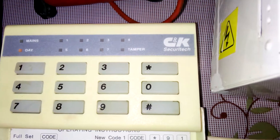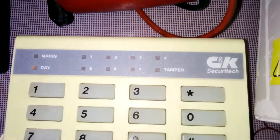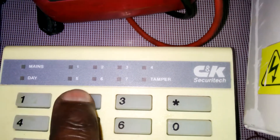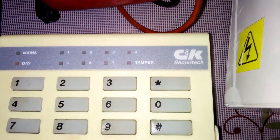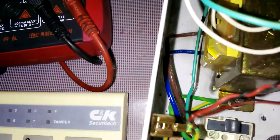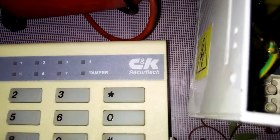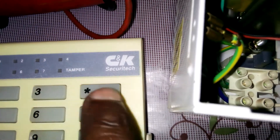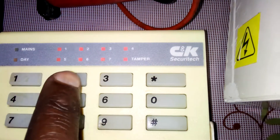If you want to bell test — to test your bell, that's the siren — you hash in the code, then hash star then nine. That is your siren test. Then two star then nine. You see — all the power-on sounds are now on.